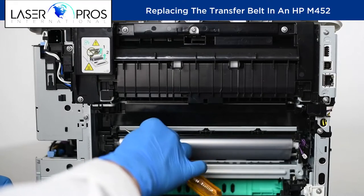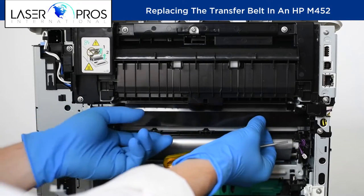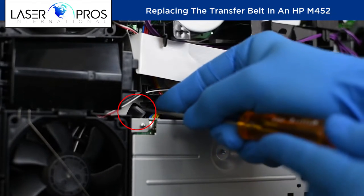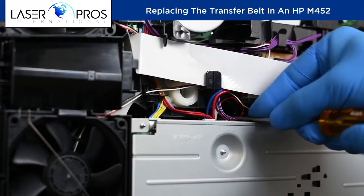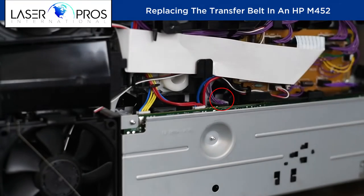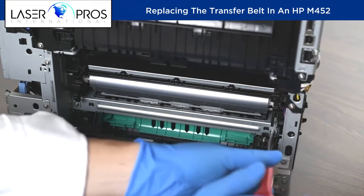Unhook two tabs to remove the fuser cover. Push down to unlock and pull out to release the two transfer belt lock levers. Take out two screws to remove the transfer belt.